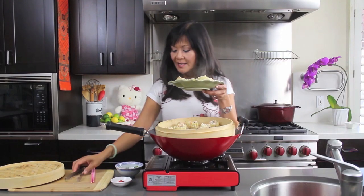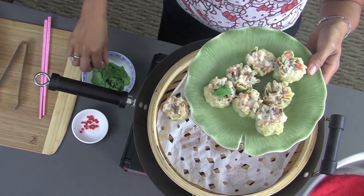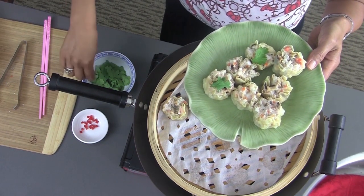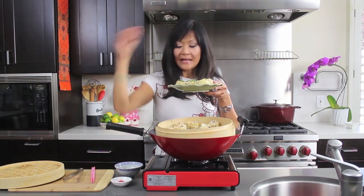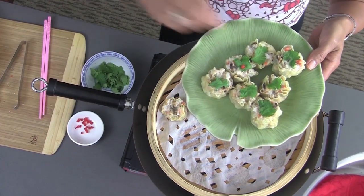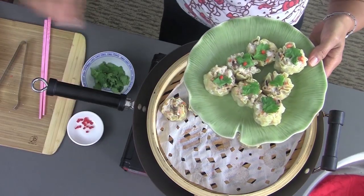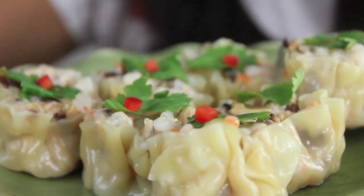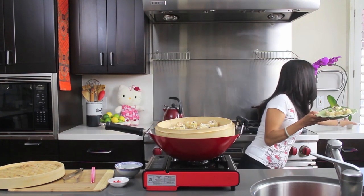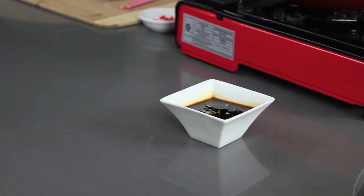Now I'm going to show you a fun way to garnish these. I'm just putting a little cilantro leaf on top of each one. And then I'm going to dot them with a tiny cute piece of red pepper. Adorable. So pretty. I'm going to serve these with a soy scallion dipping sauce — just a little soy sauce with some sugar and some scallion.